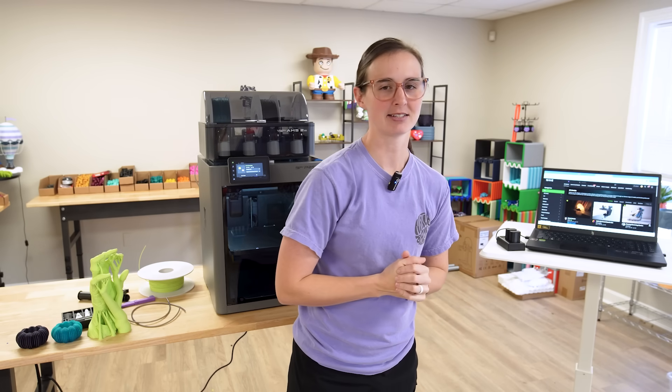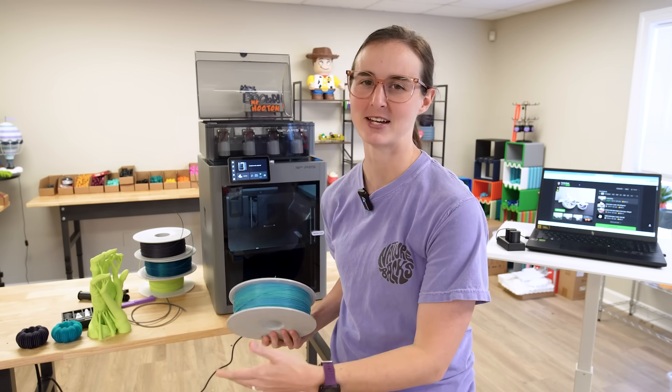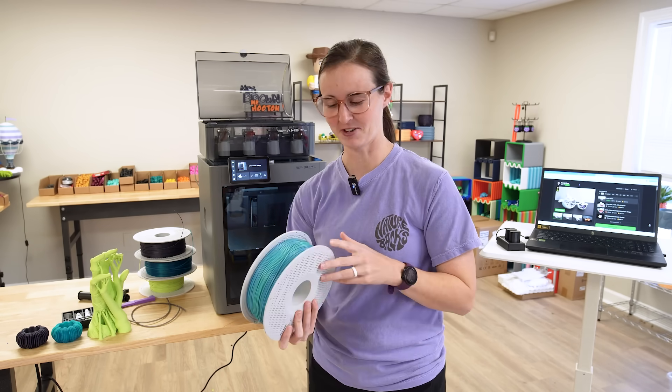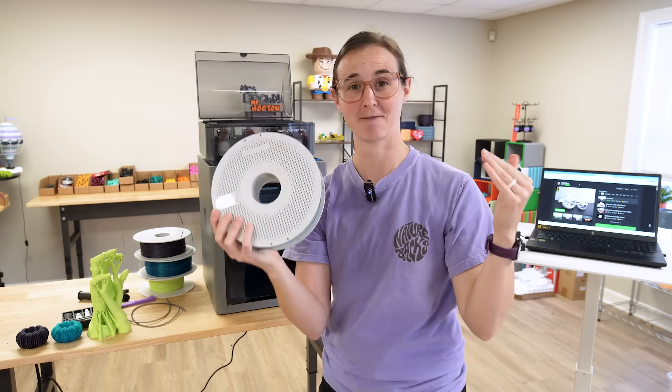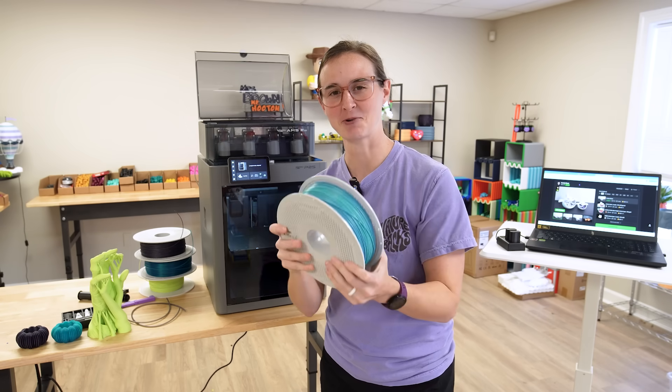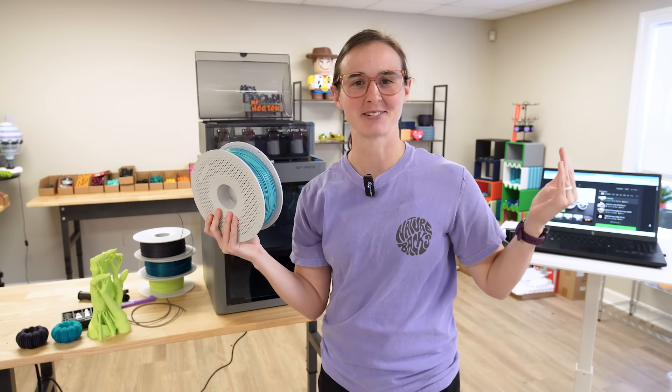Now we need to find one more print to really test this thing out. I found my final print — it's going to be the ghost candy bowl by Sivro on Maker World. A typical ghost would be printed in white, but I think I'm going to have a little more fun and print it in this Bambu color-change gradient filament. Maybe like a blueberry cotton candy kind of vibe. Let's see what it looks like.